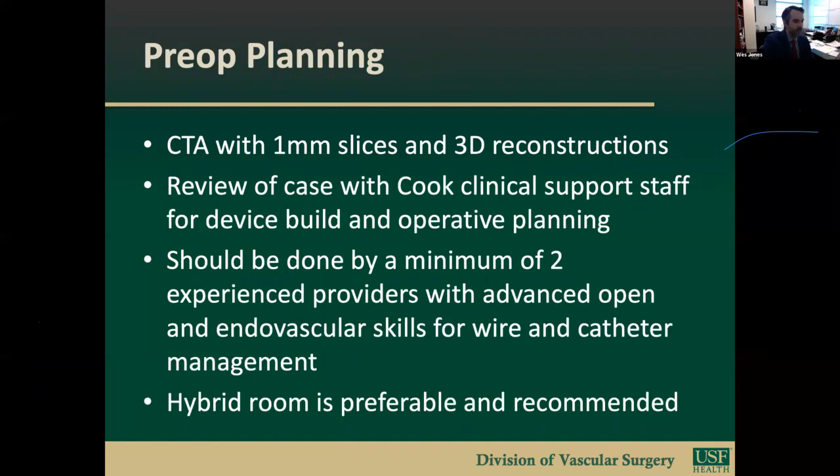Some important preoperative planning highlights include use of a CTA with one millimeter slices and 3D reconstructions. These cases require extensive review with a Cook clinical staff member for device build and operative planning. This case should be performed by a minimum of two experienced providers with advanced open and endovascular skills. A hybrid room is integral for repeated success with these complex cases.